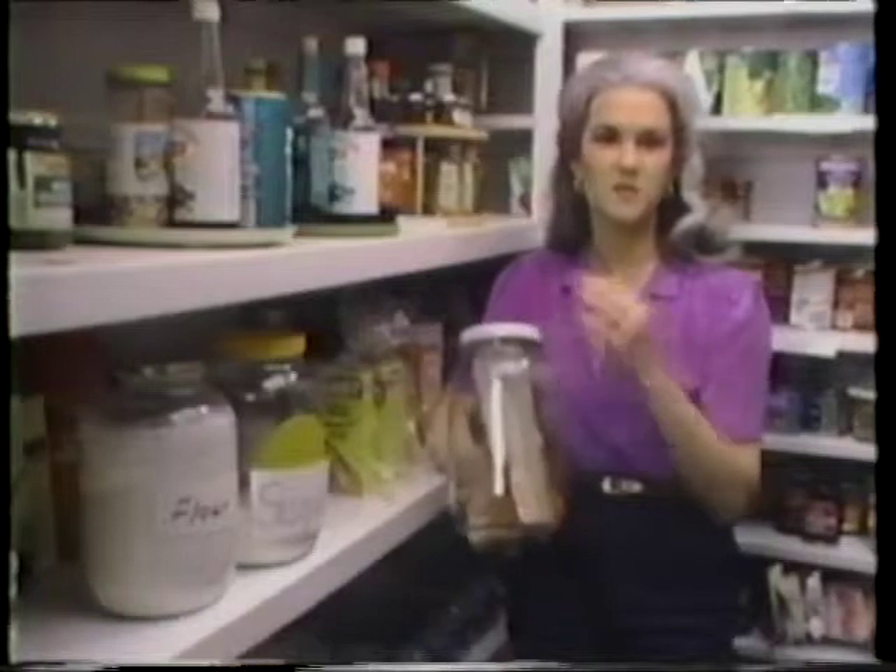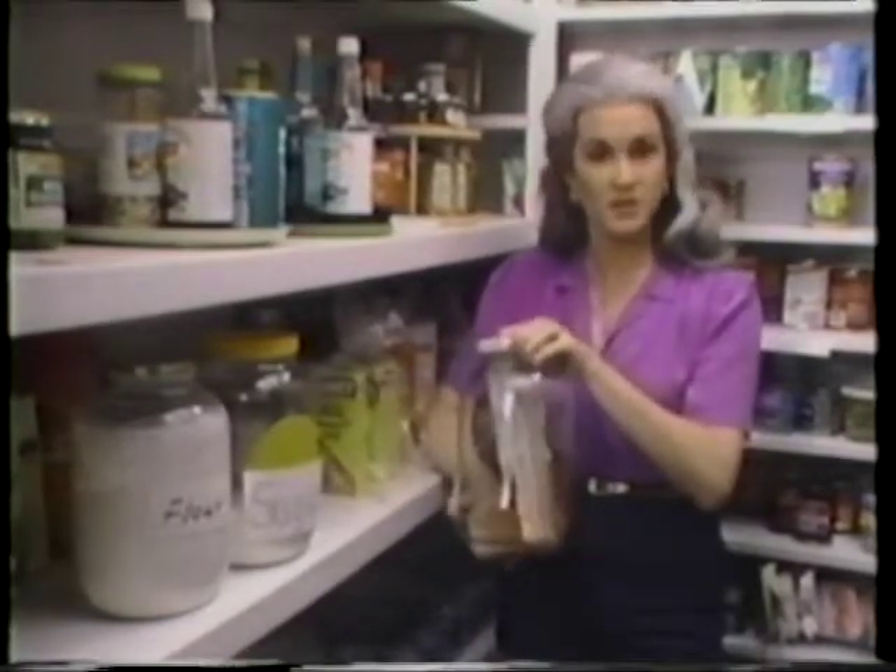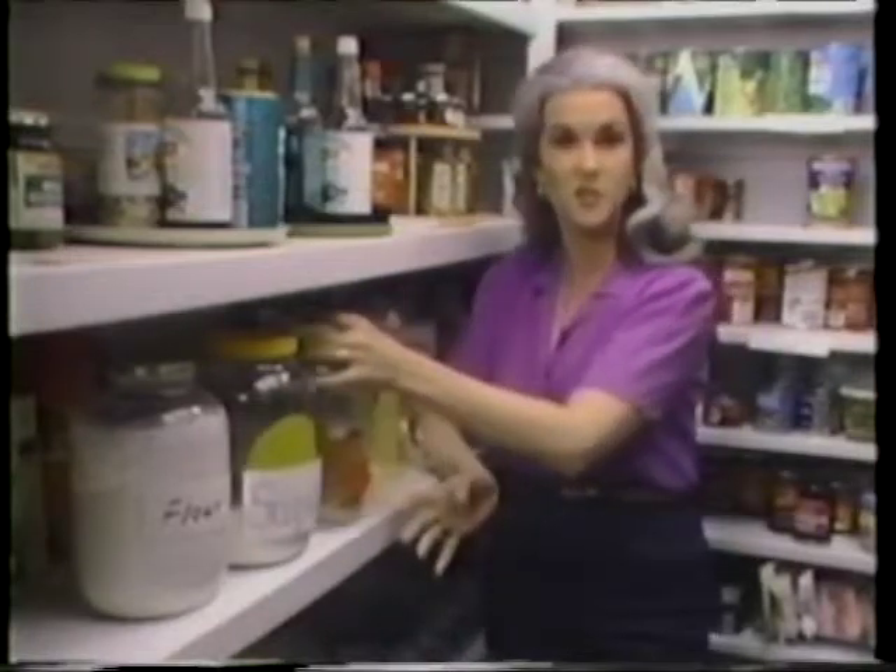After you've opened some spaghetti or noodles or pasta, drop it in one of these jars, put the lid on tight, and it'll stay fresh and bug-free.